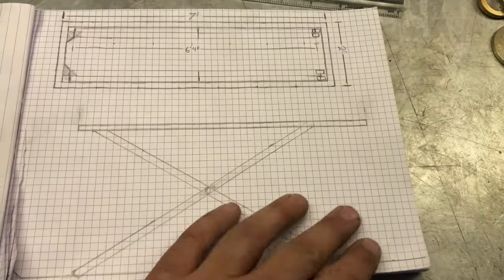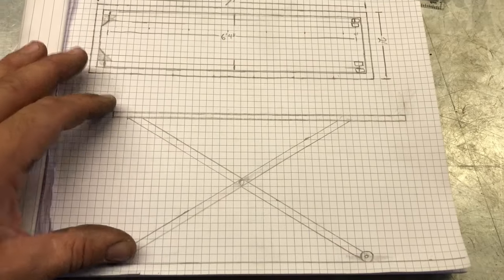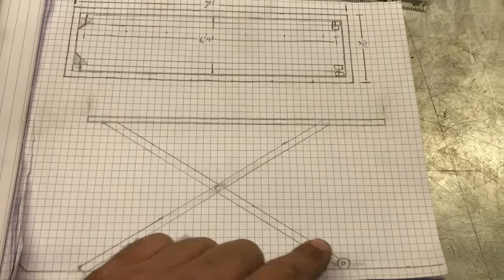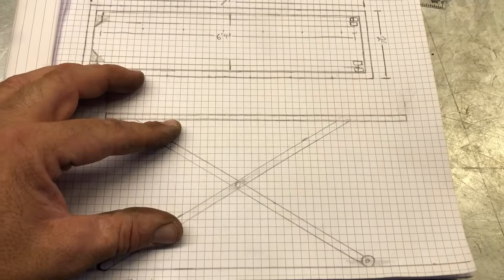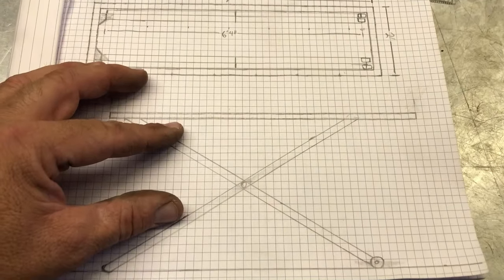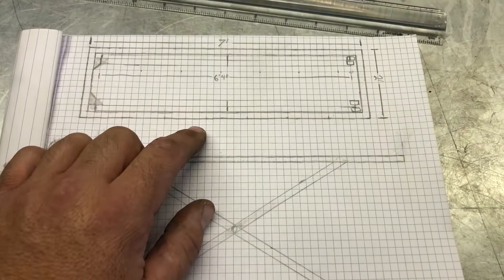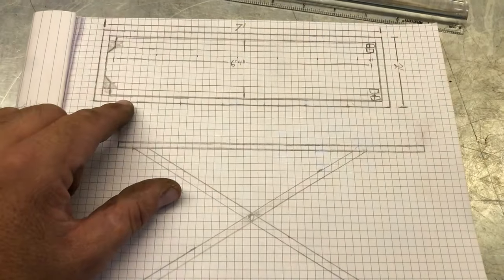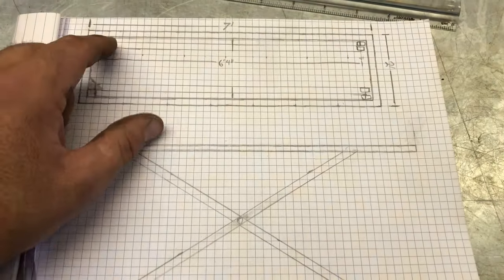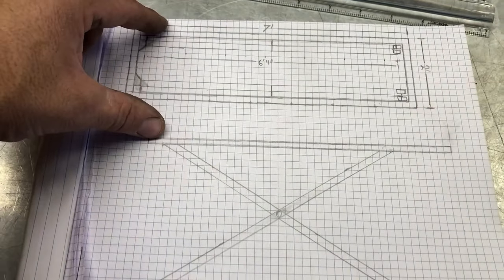Here's a quick sketch of some rough dimensions of the table I'm going to build. There's the top, the legs, and these will squash down the side of the table. It should sit fairly low profile. A few dimensions: it'll be seven feet by two feet — seven feet long, two feet wide. I'll build some extensions here and on this side so I can drive my snowmobile up on top of the hoist.